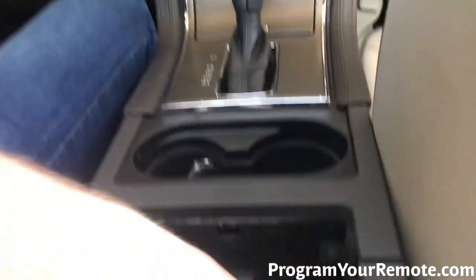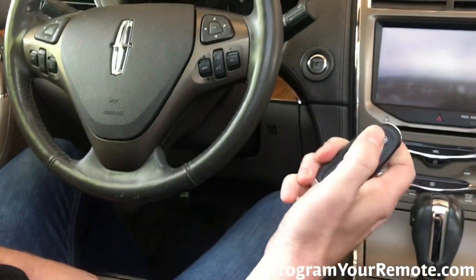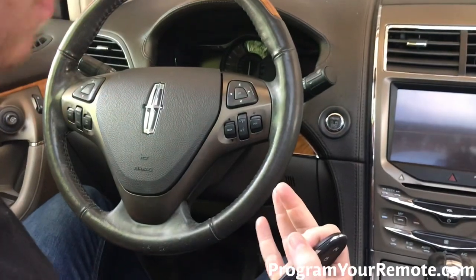Now we'll remove our smart key from the pocket. Press the lock or unlock button — that's going to exit programming mode.